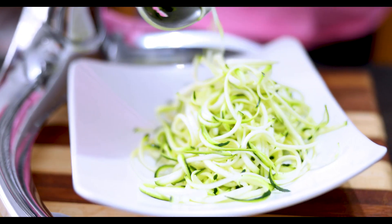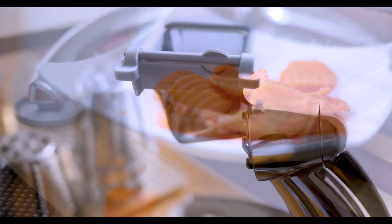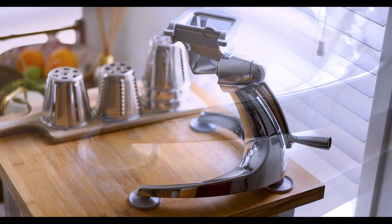Food preparation has never been that easy. This handy, simple to use, easy to clean Salad Master food processor made it possible. The heavenly chrome plated base and hopper is guaranteed not to chip, peel, or pit, giving you a lifetime of superb service.